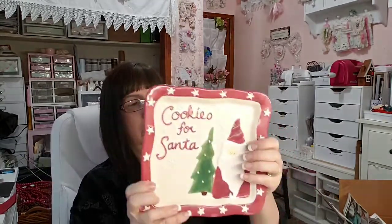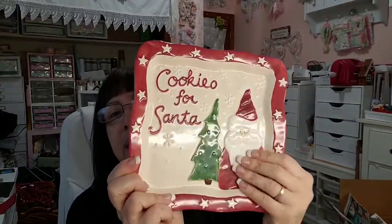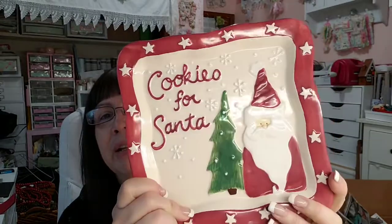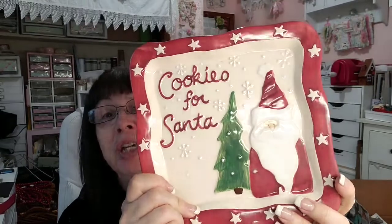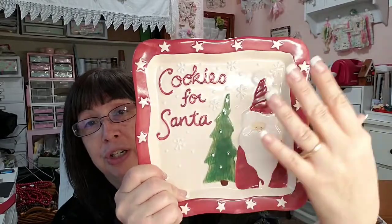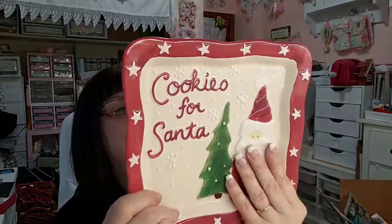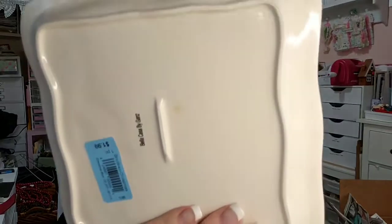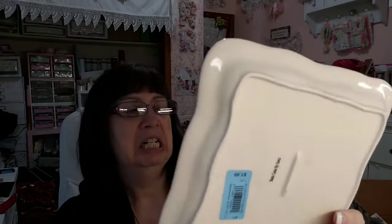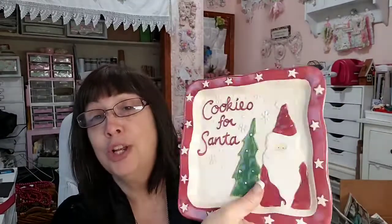This is a cookies for Santa plate, and I think this is a very farmhouse-y style of Santa and tree — it's kind of primitive looking. I thought this would be nice in the booth. What's funny is this is the direction the plate goes, but look at the mark on the back — it's the other way. This was $1.99, it was not on sale. I'll put it in the booth for $5.